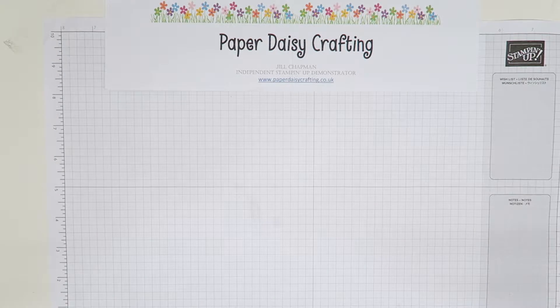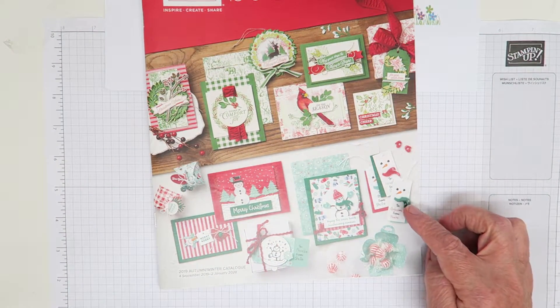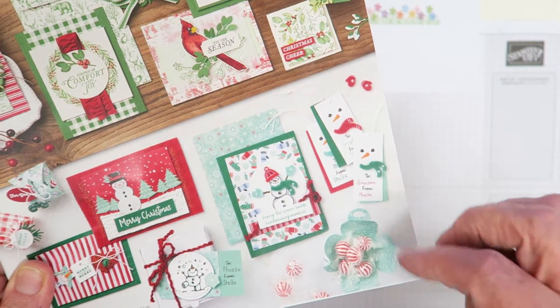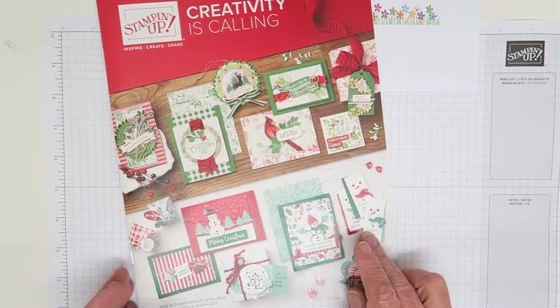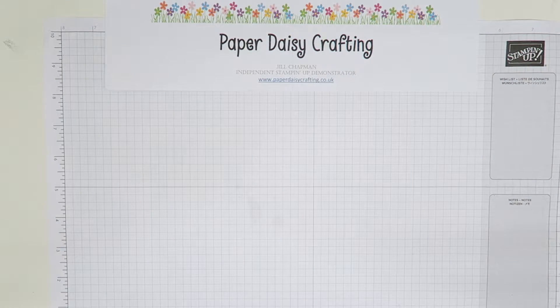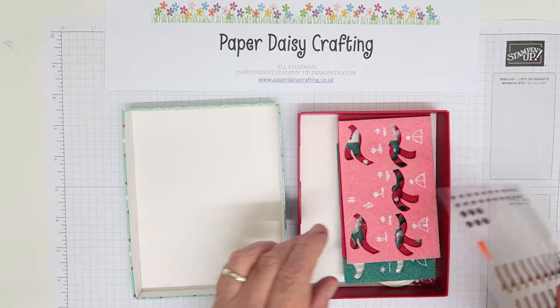I cased this from the front of the new catalogue. Here's the new catalogue and down here you can see these little tags — that's what I cased it from. I think they're really sweet, and I love these enamel shapes and the felt scarves — really beautiful. To make them you would need to buy the embellishment kit. This is called the Let It Snow embellishment kit.